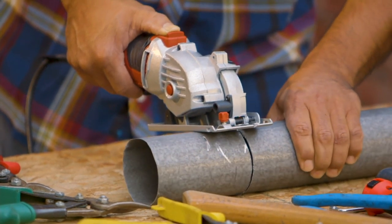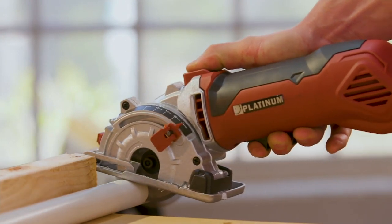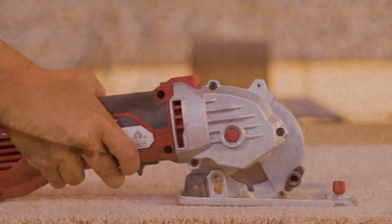So this becomes that miter saw, the hack saw, the circular saw, the jig saw, the band saw, the miter saw — it's the tile saw. It is the tile saw. It's pretty much the everything saw, isn't it?